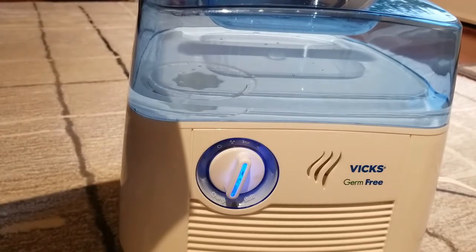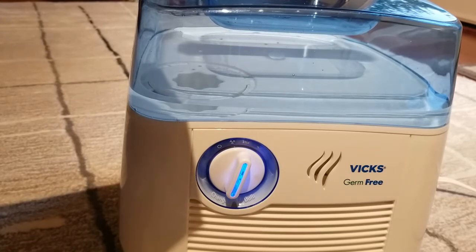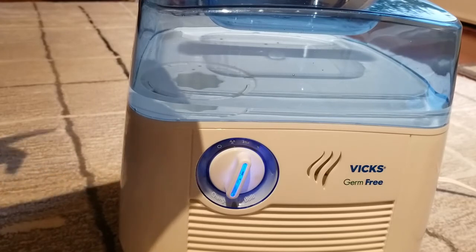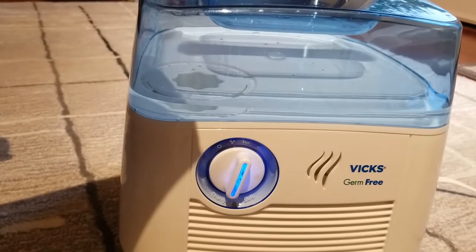For children between 10 and 22 pounds, do not use more than two pads in a 24-hour period. As long as the humidifier is on, the scent pad heater will also be activated, and that can become warm to the touch.